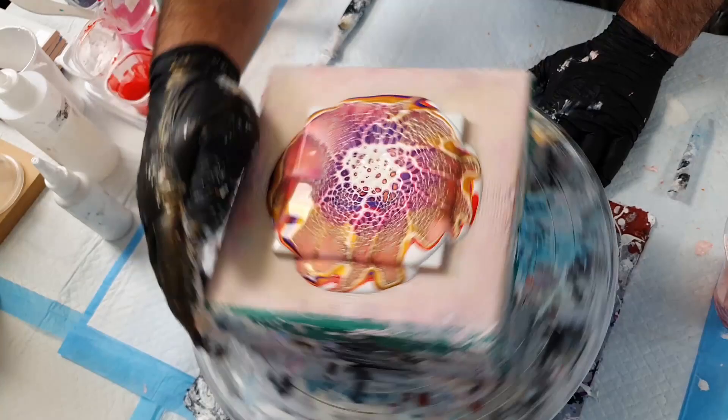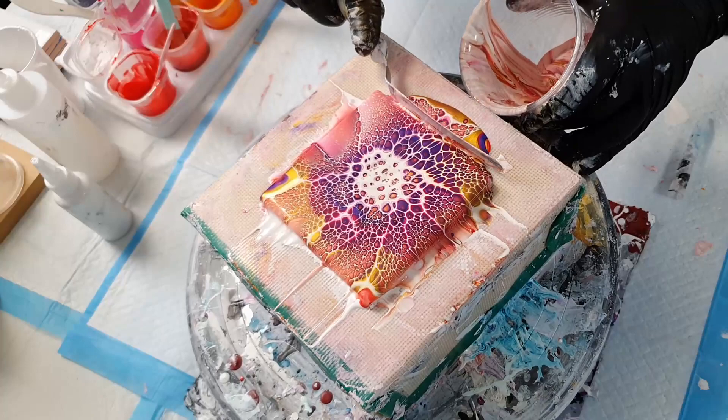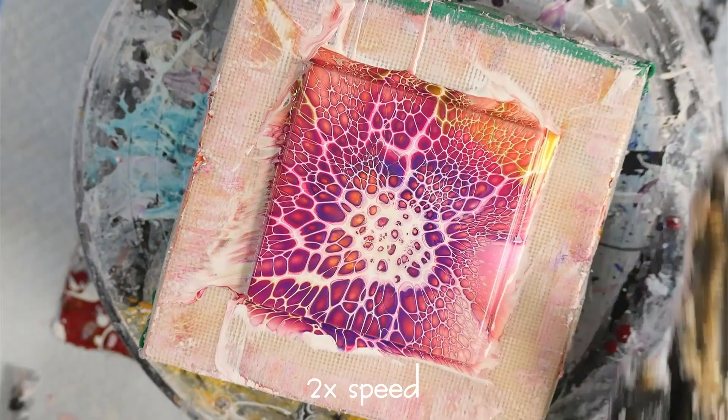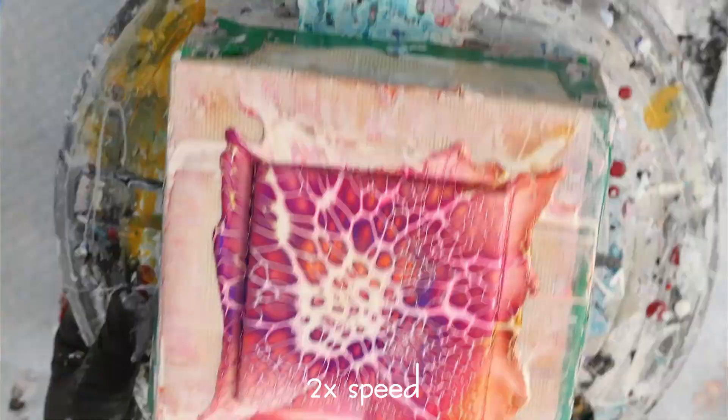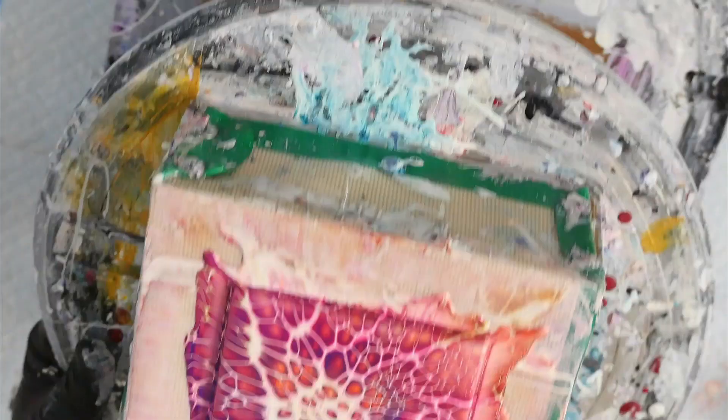Give it an initial spin to get some of that extra paint off. I like to scrape down the sides as I go — I keep this paint to use as pillow paint for future projects. Spin to get enough paint off the surface. I'm tilting here to make sure I've got enough paint off, and when the center of that cell activator doesn't move, you know you've spun off enough.